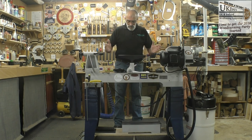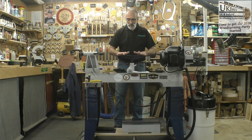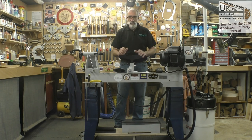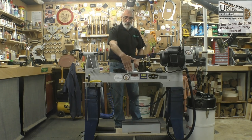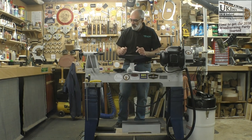Also in the pack comes a 14 inch tool rest which has got a nice shape to it, a nice form for the heel of your hand — it is a nice piece of kit. I was also impressed with the size of the banjo, giving you plenty of flexibility out from the lathe bed.